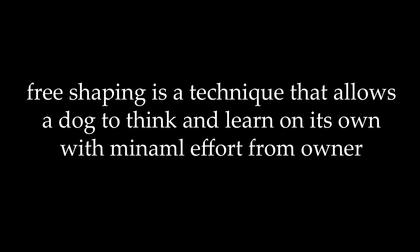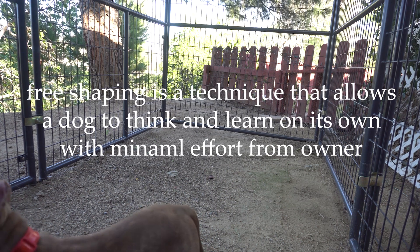Free shaping is a technique that allows a dog to think and learn on its own with minimal effort from the owner.